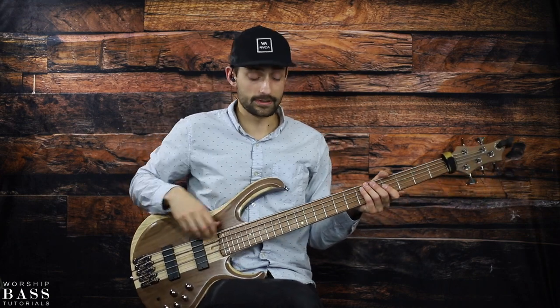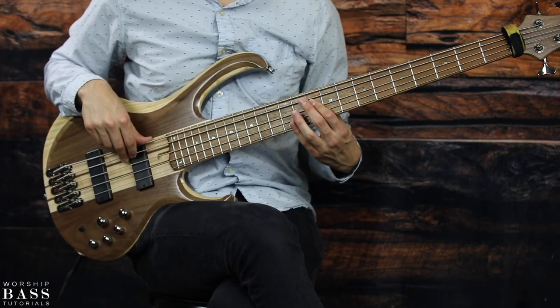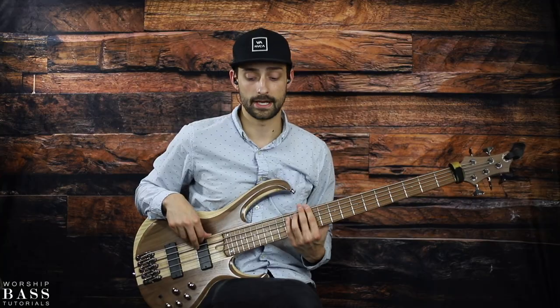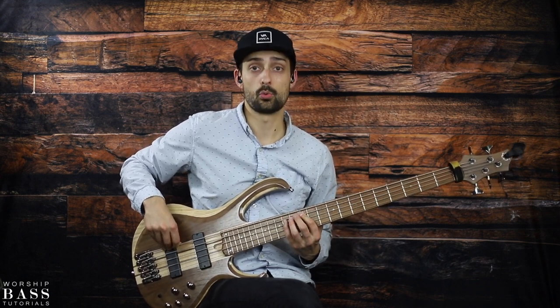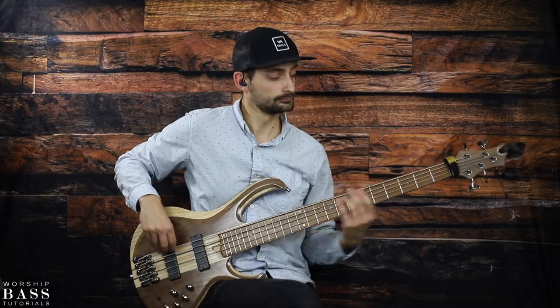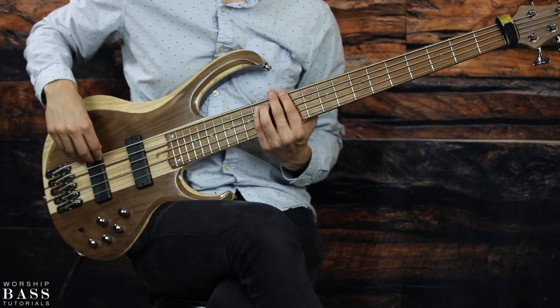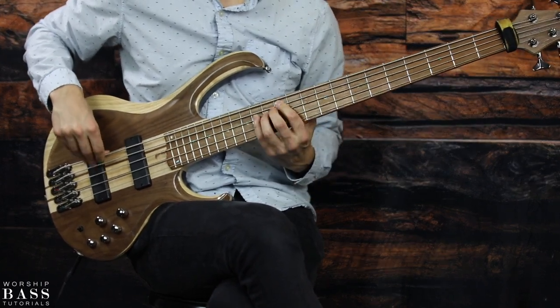So this is what it sounds like — just to break it down. The counting goes: one E and a two E and a three E and a one. Again: one E and a two E and a three E and a one.